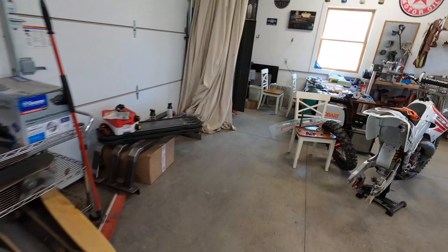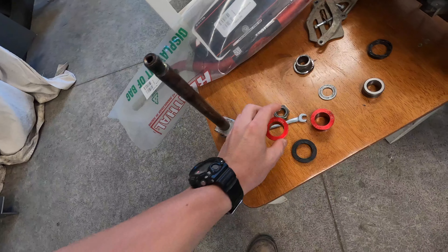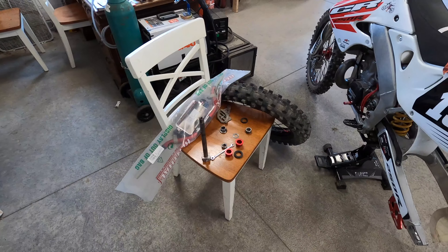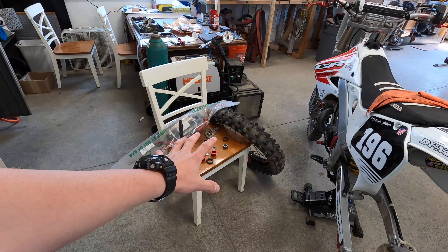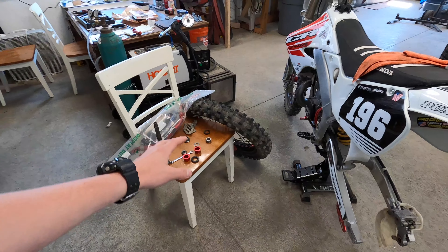Update on the CR: turns out we have the wrong size bushings and spacers, and that's why the chain popped off. We did not put those wheels and tires on though — the previous owner did. Hopefully we can get that going, get the right wheels, the right spacers and bushings.